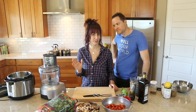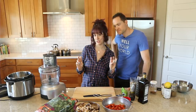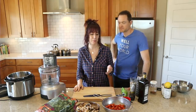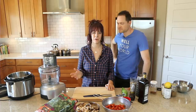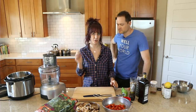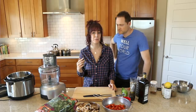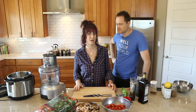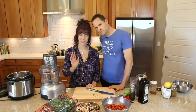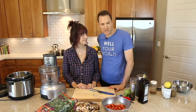Dylan has never had to batch cook because he never had a real job. He always did cushy work-from-home stuff where he could just hop into the kitchen whenever he wants and prepare a meal. People like us have to food prep for the week ahead, so I wanted to show him how to batch cook my favorite meal that I ate for weeks at a time. And she's going to show me how to batch prep.